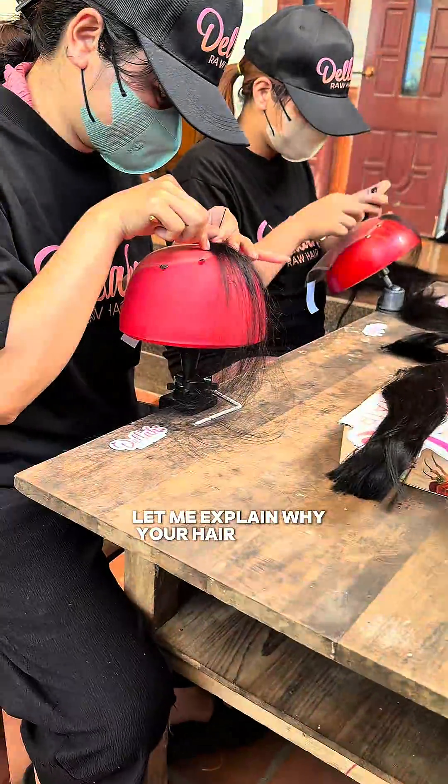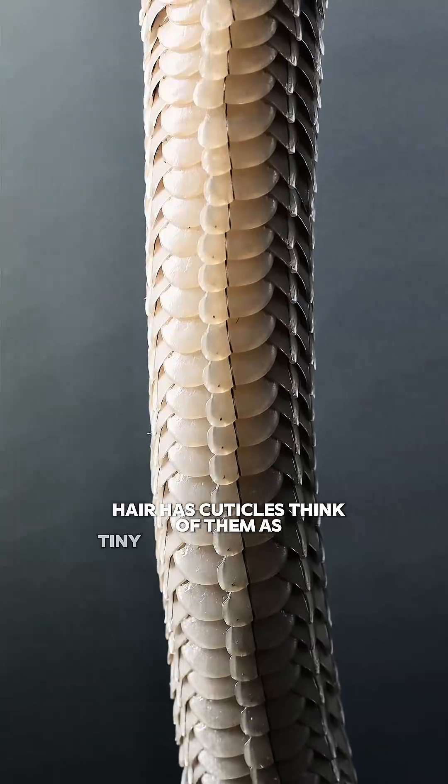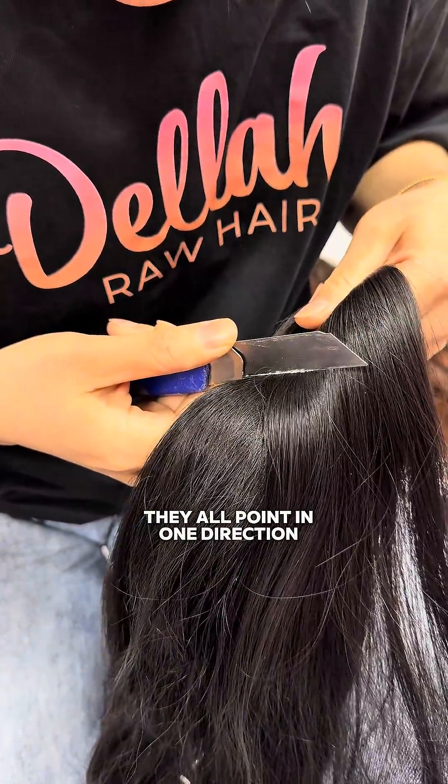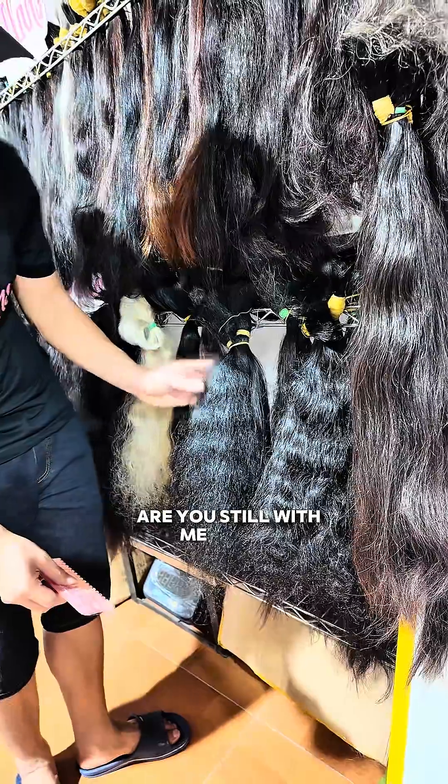Let me explain why your hair tangles. Hair has cuticles. Think of them as tiny scales running down each strand of hair. They all point in one direction — the direction your hair grows from your scalp. Are you still with me? Good.